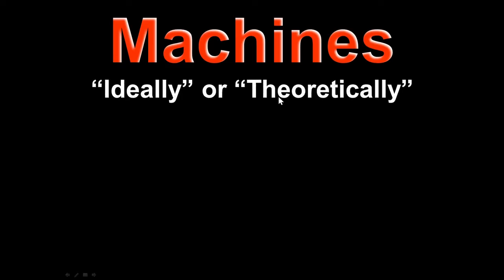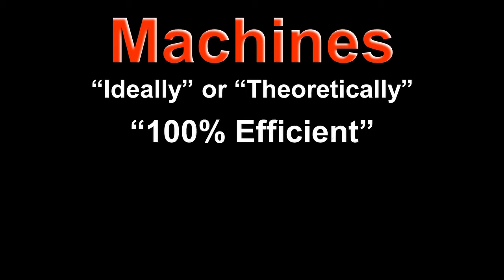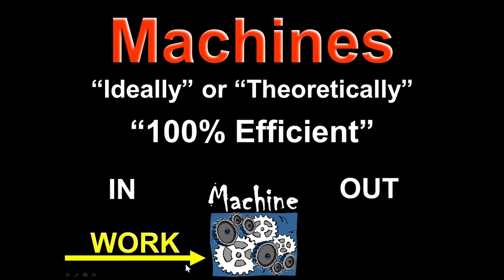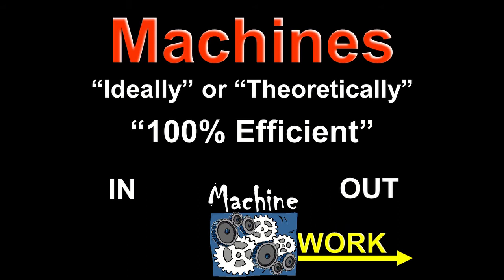With simple machines, we're going to first look at the ideal circumstance — ideally, theoretically, or 100% efficient. This little box represents all types of machines: gears, pulleys, levers, inclined planes, everything. We're going to put work into the machine by applying a force through a distance, and we get work out of the machine.